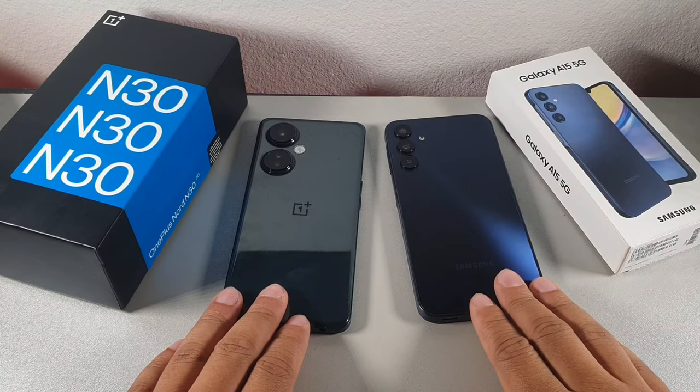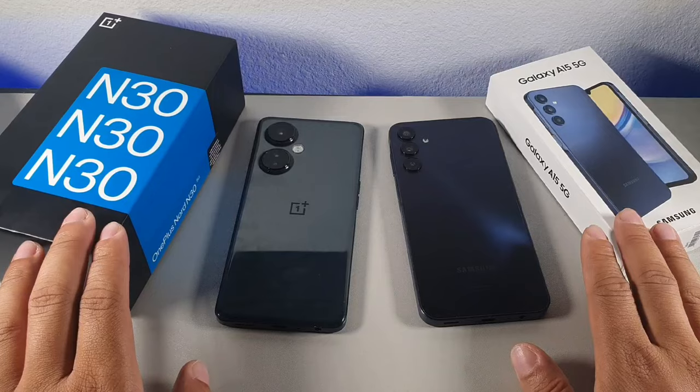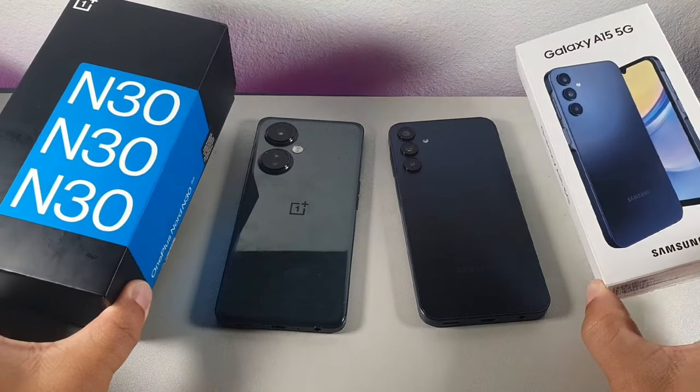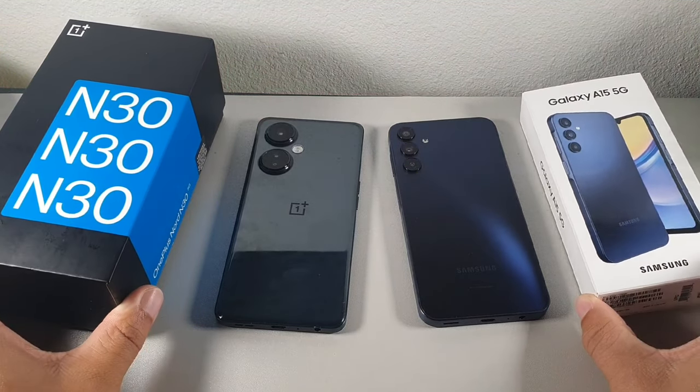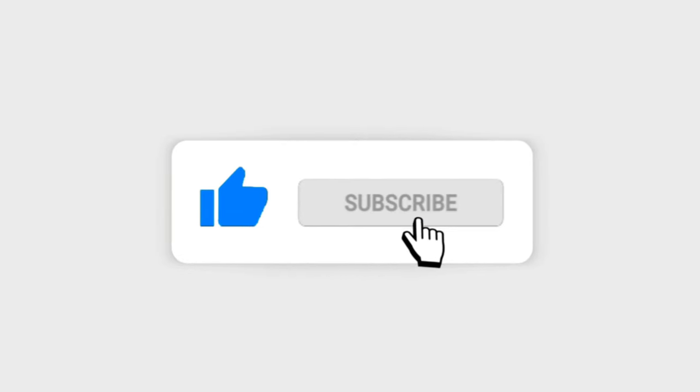Hey, what's up, it's your boy Serana, welcome back to another video. So today we're going to be comparing the OnePlus Nord N30 against the Samsung Galaxy A15 5G. If you're brand new to the channel, I truly appreciate you for coming through. And if you're already a part of the crew, salute.